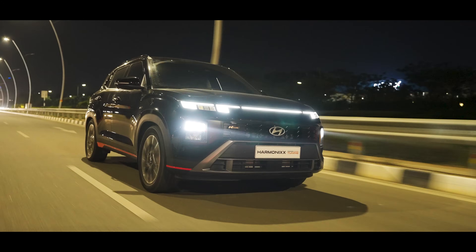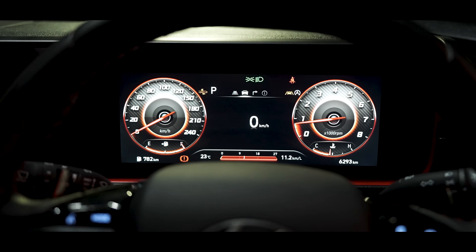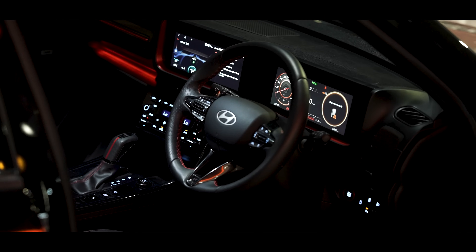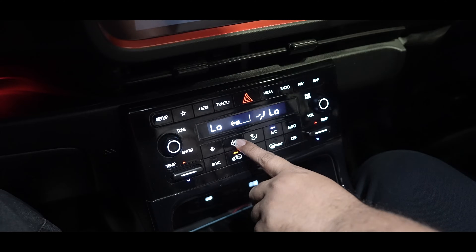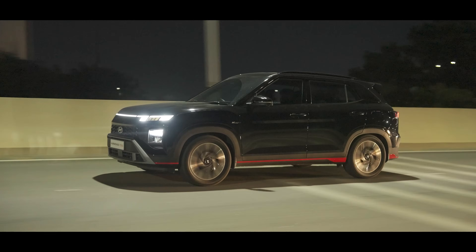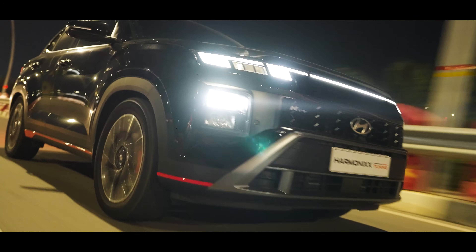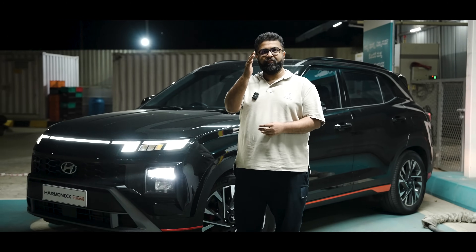Last but not least, the interiors of these Hyundai cars are a really nice place to be. The steering looks great and has a nice feel to it. The dashboard is futuristic — probably one of the best interiors in the segment. The digital cluster looks really nice, and most importantly the audio and AC controls are physical buttons. The suspension on the Creta N-Line is very well dialed in — on bad roads it glides over potholes, and as you gain speed it weighs up nicely, as does the steering. We hope you enjoyed this episode on the Hyundai turbocharged GDI engines. This is Rahul on behalf of Harmonics Tuning, signing off.